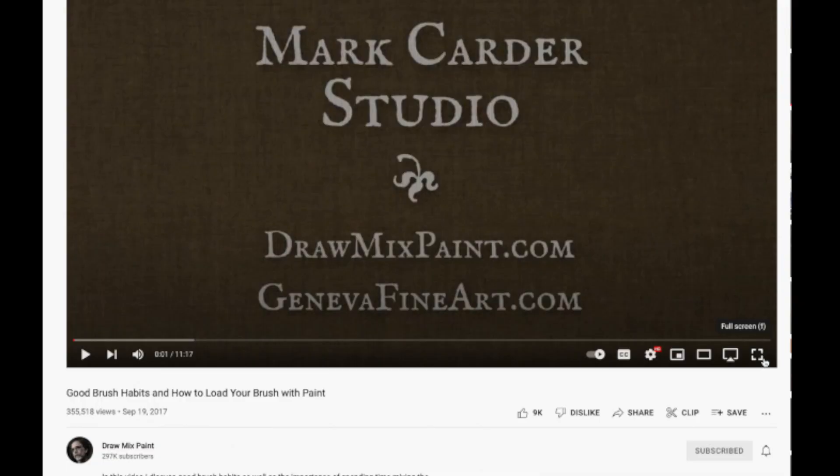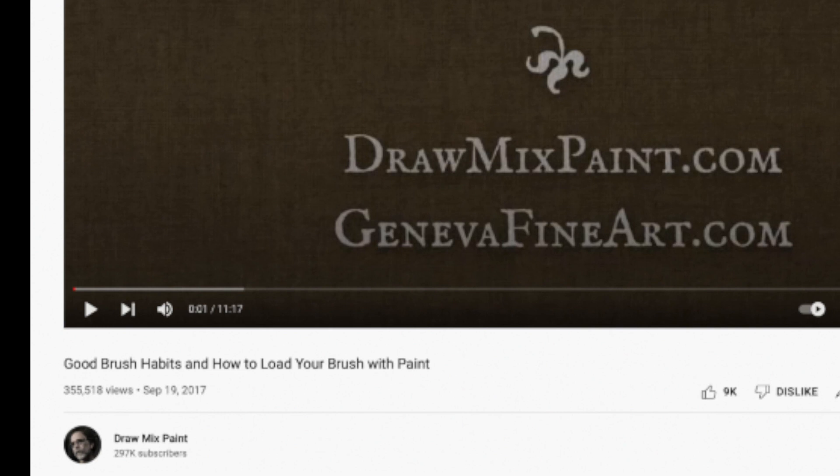This video comes from Draw Mix Paint. The title: Good Brush Habits and How to Load Your Brush with Paint. Let's see what kind of habits he's talking about. I'm very curious, and also how to load your brush with paint. I have some suggestions as well, so we'll see if I agree with him here.